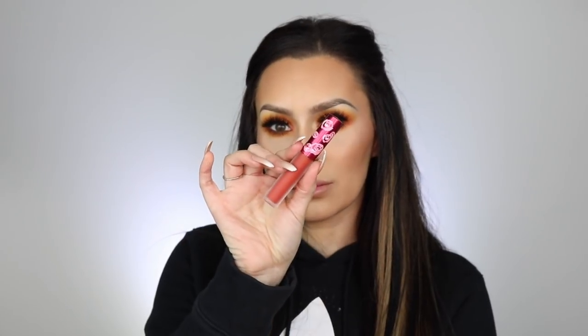Lastly for lips, I used Lime Crime's Pumpkin lipstick — I'm not sure if it's limited edition. I wanted something orange, but this turned out to be a little more red-orange than I expected. It's still a pretty color, and I just ended up going with it since that's the one I originally picked.